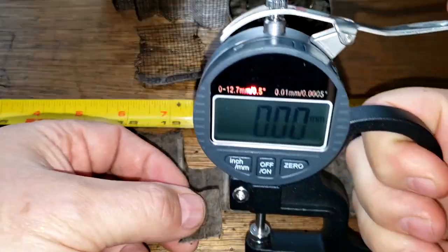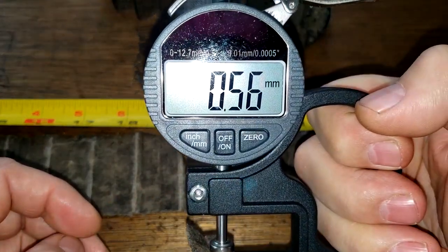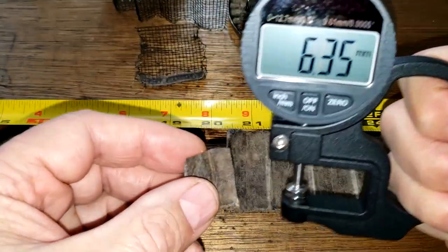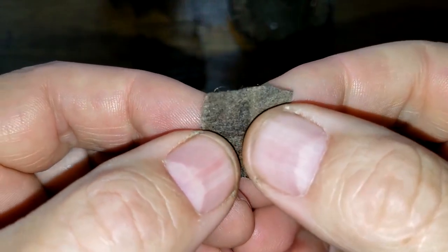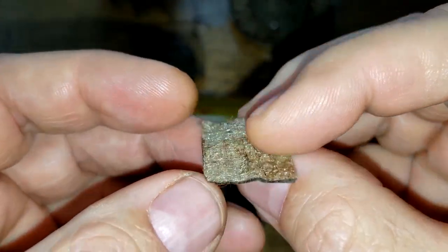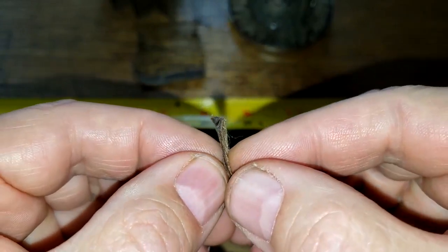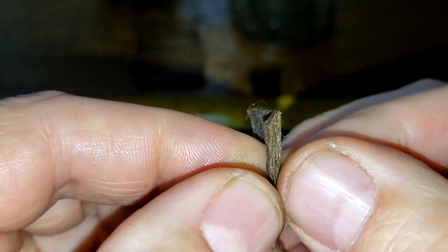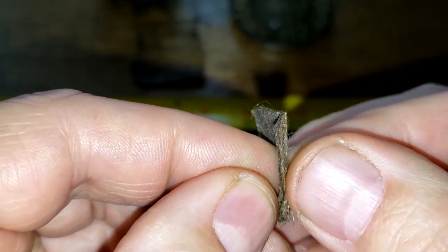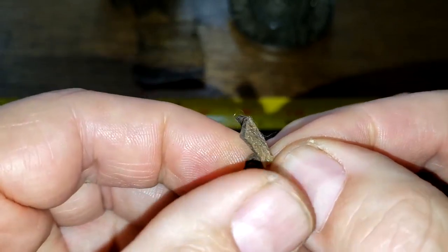The thickness of this filter media is 0.56 millimeters, and it's pretty soft — it almost feels like a cloth. It's a dual layer: you can see the back side and front side, and you can actually tell there are two distinct layers to this.